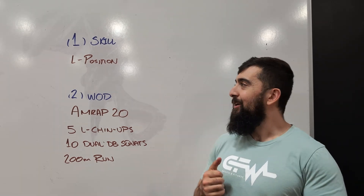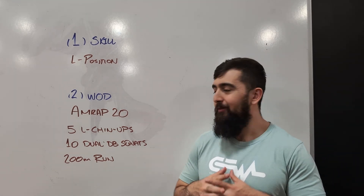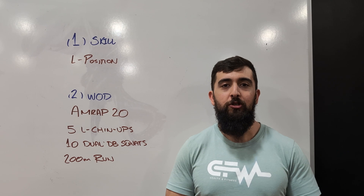Okay guys, happy Saturday. Today's workout is going to be all about that L chin-up, that L position.